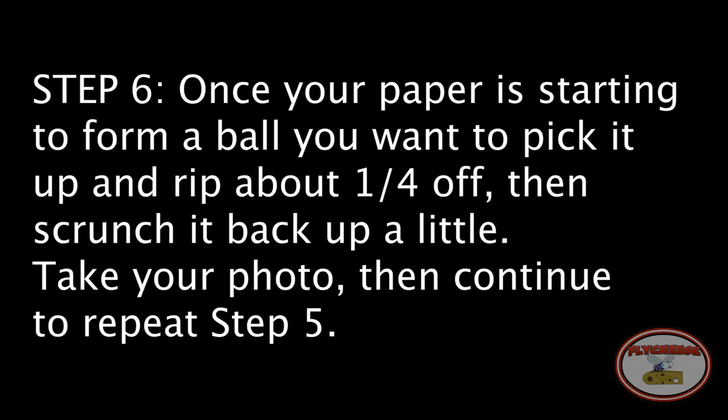Step 6: Once your paper is starting to form a ball, you want to pick it up and rip about a quarter off, then scrunch it back up a little. Take your photo, then continue to repeat Step 5.